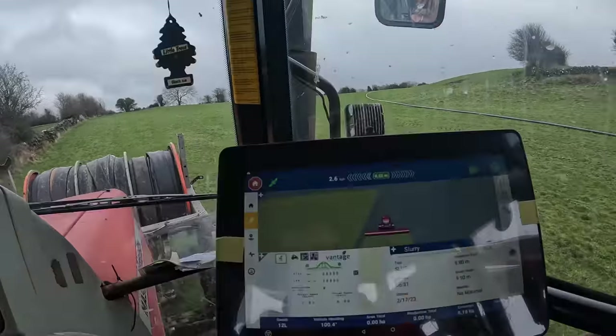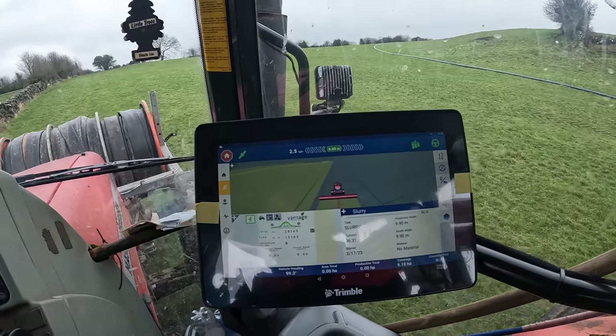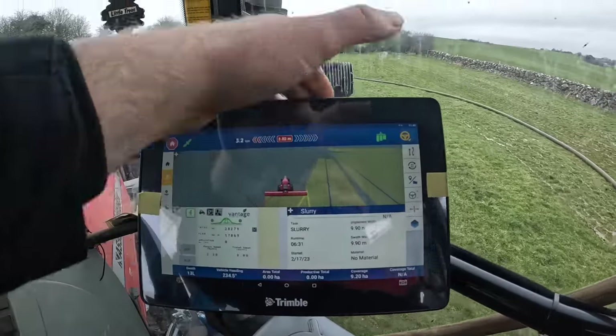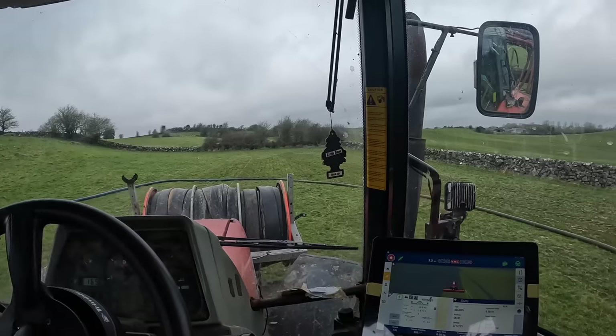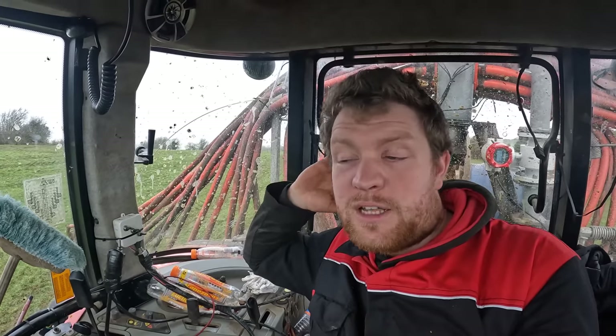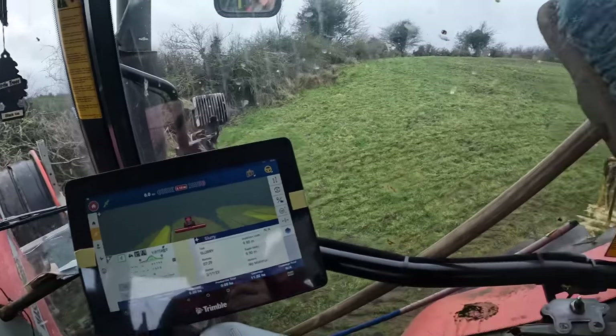We've just started the last field and changed tanks - we're in a thinner tank that we finished up in last night, so it should increase. Pressure is slowly increasing, clearing the thicker stuff. Up at 16,000-17,000 now. And we're into the last one. Pipe is blown out, the fields are covered, one tank empty, one tank down a good bit. Today we've just spread under 50,000 gallons. I still have to figure out the best way of recording the slurry to the blocks, because I reset it this morning but the hours and coverage were from last night as well.